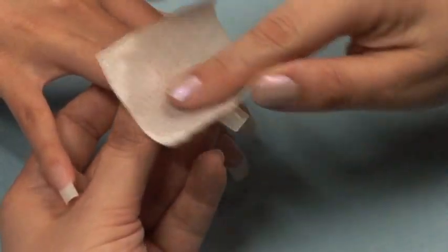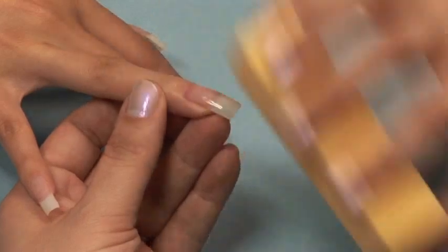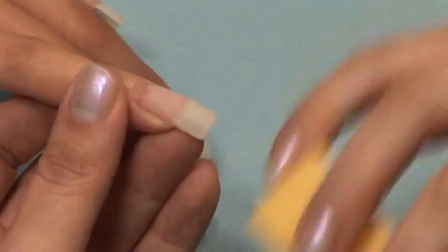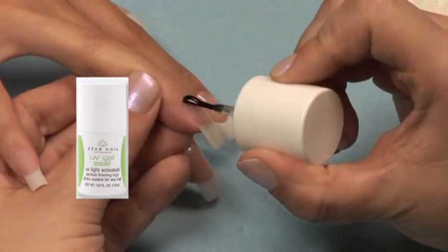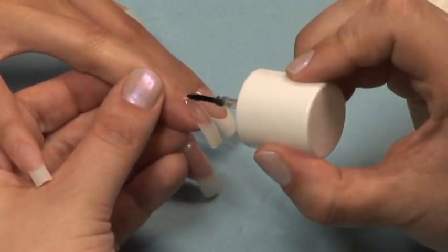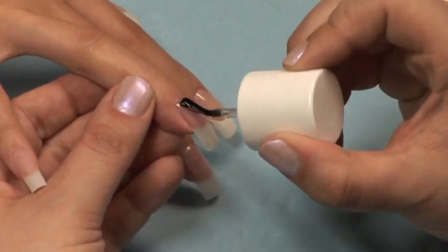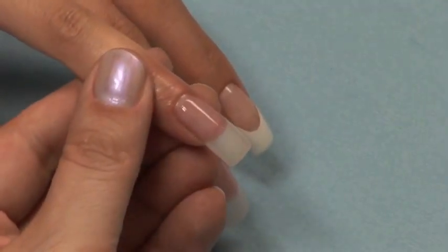To remove the sticky layer, take a lint-free pad soaked in finishing wipe and wipe off the nail. If you have any flaws in your nails, you can use a buffer block or file buffer to file them out. Be cautious that you do not file down into the fiberglass or risk weakening the nail. Finish with UV gel sealer and cure for 2 to 3 minutes, and you're finished.